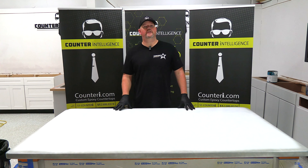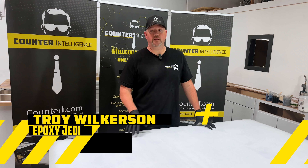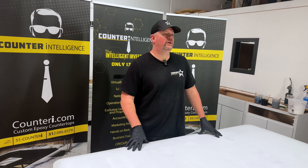Welcome back to the training center here at Counterintelligence in Tempe, Arizona. Things are a little calmer today in the shop. I've had three exciting new trainees last week — dealers from all over the country. We've got one in Alaska, one in Idaho, and one in Utah through our program last week. So we're really excited to get those guys home and operational.